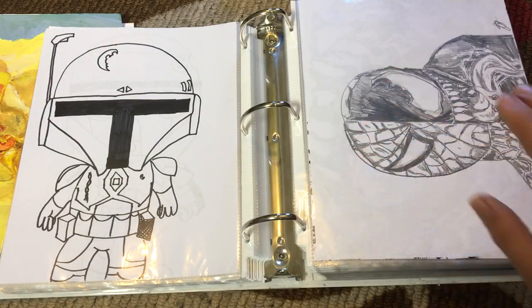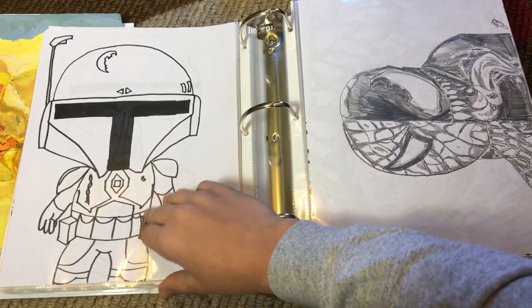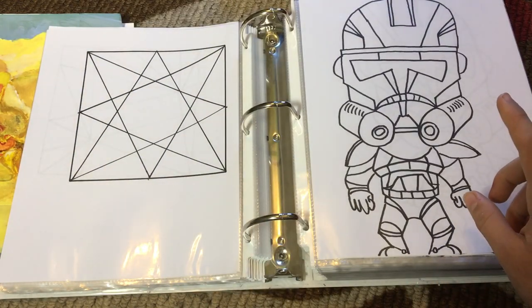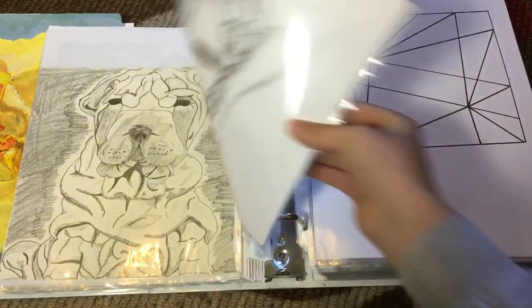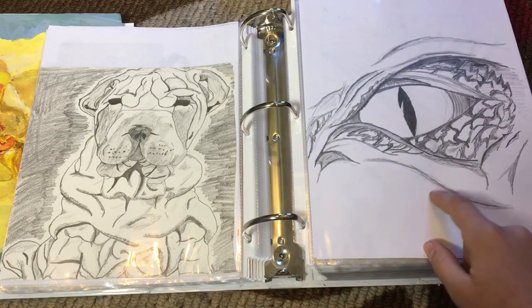Spider-Man and Venom — I really, really, really like this one. Spider-Man and Venom — that's a pretty cool one in my opinion. A caricature Boba Fett. Caricature Shore Trooper. Caricature 501st Trooper. Caricature 501st Trooper again. And then some designs — you can just look at these, because I don't really know what to say about them. Another dragon eye — this is my favorite one I did.